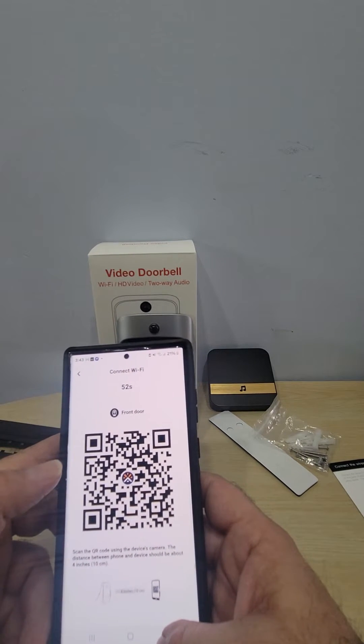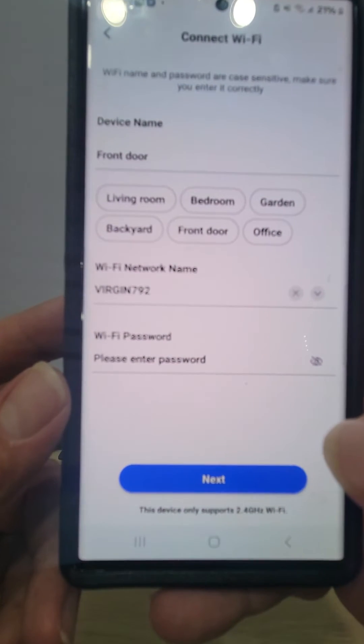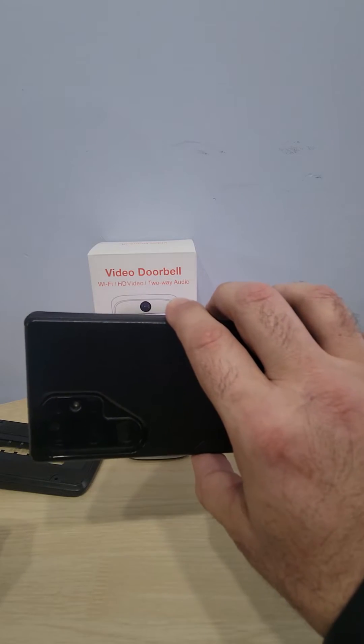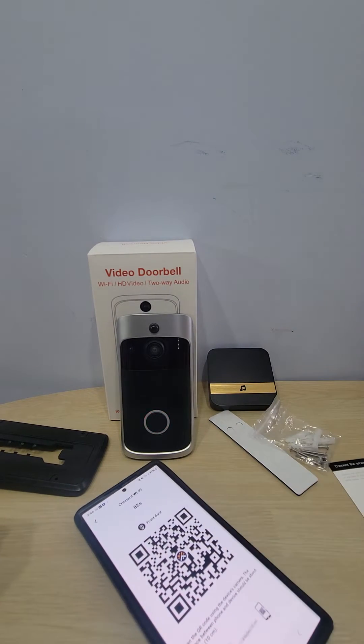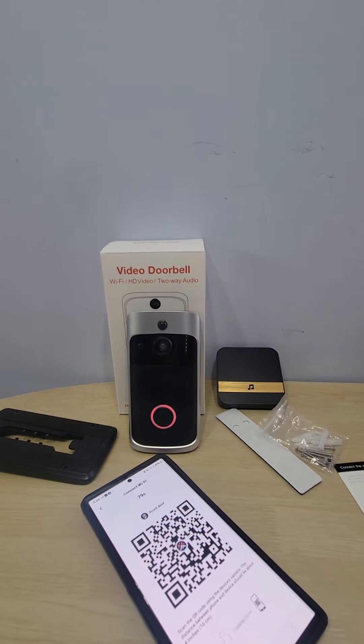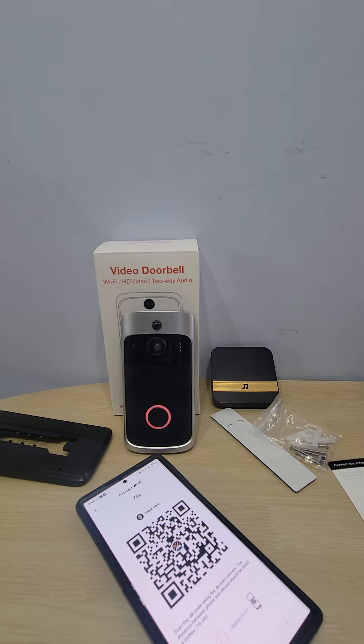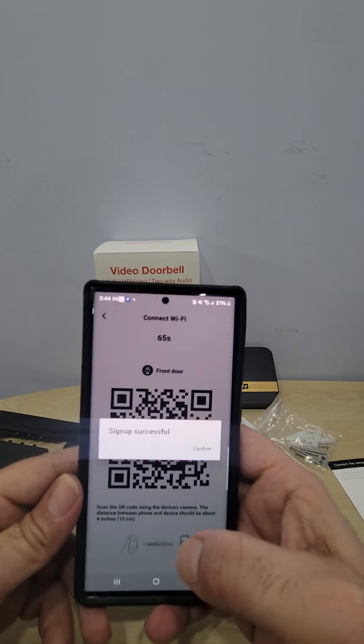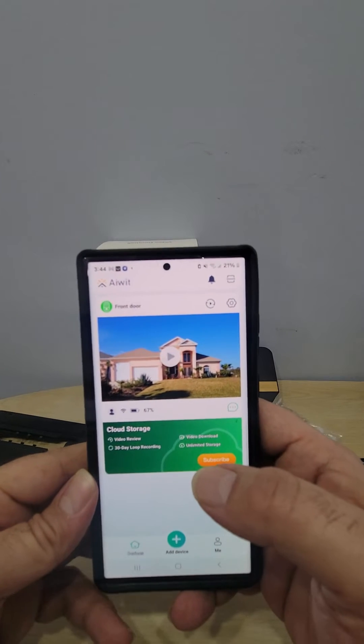There was an error — I forgot to put in my Wi-Fi password. So I went back, entered my password, and it went back into pairing mode. I held the QR code in front of the camera again — QR code scan finished, waiting for Wi-Fi connection. This time it worked because the first time I forgot to enter my Wi-Fi password. It now says setup successful, doorbell connected — that's all you have to do.